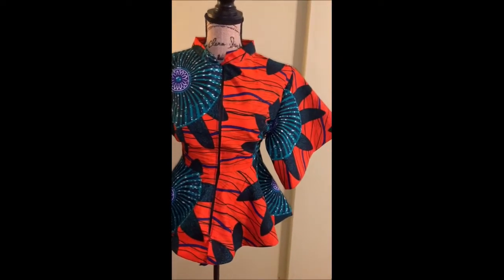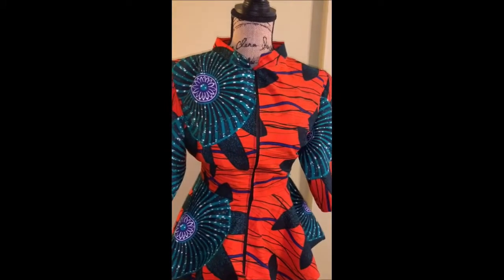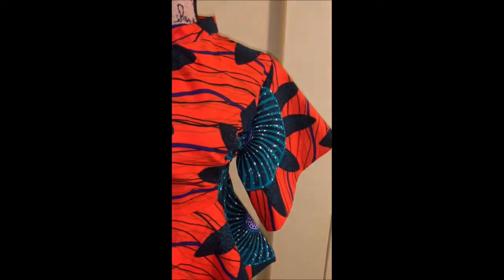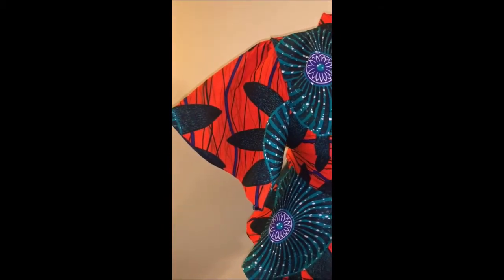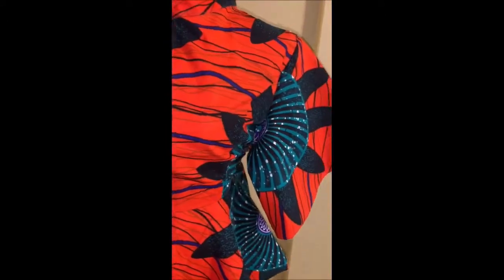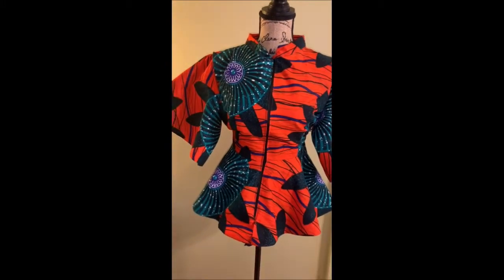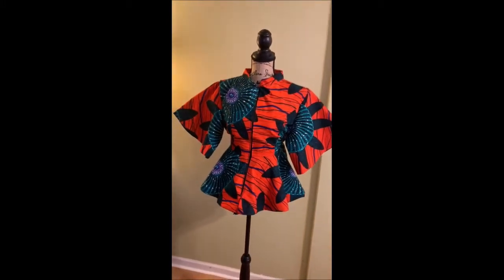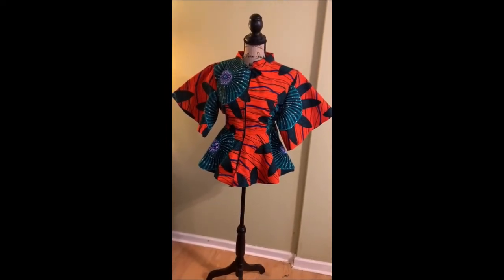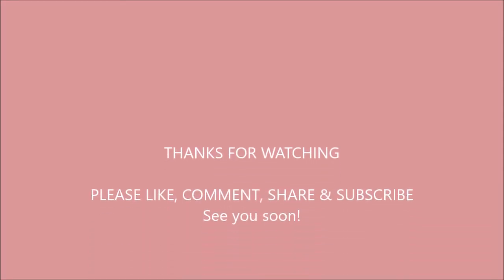I went ahead and sewed the sleeve on, and this is the blouse on the mannequin — it came out looking very nice! This took me about two hours to make. I hope this tutorial has been helpful. If it has, please give me a thumbs up, like, comment, share, and subscribe to my channel if you haven't already. Don't forget to come back again for another wonderful tutorial — I'll see you in my next video, bye!